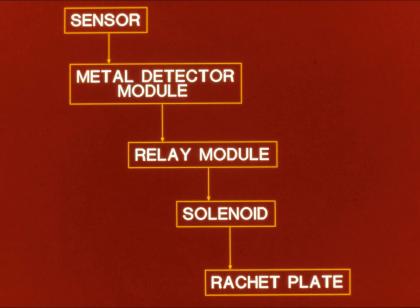A piece of metal passes over the sensor, causing it to transmit a signal to the metal detector module. The signal is amplified and sent to the relay module, which passes it in turn to the solenoid. This deactivates, causing a plunger to depress, freeing the stopping poles to drop into the ratchet plates and stopping the system.